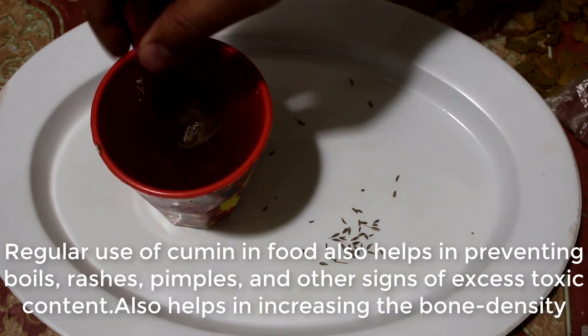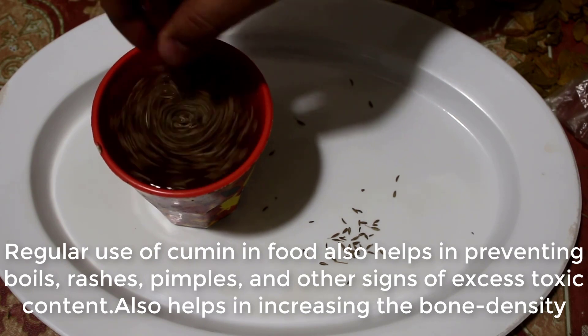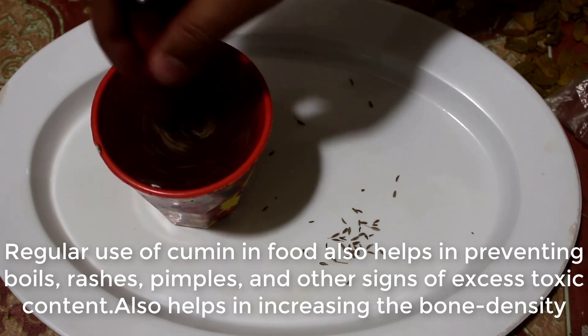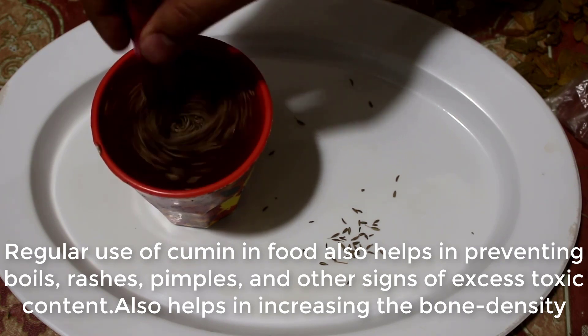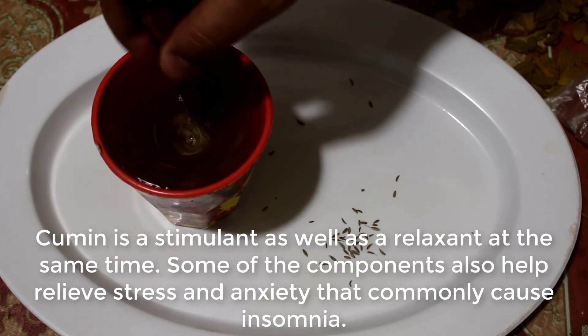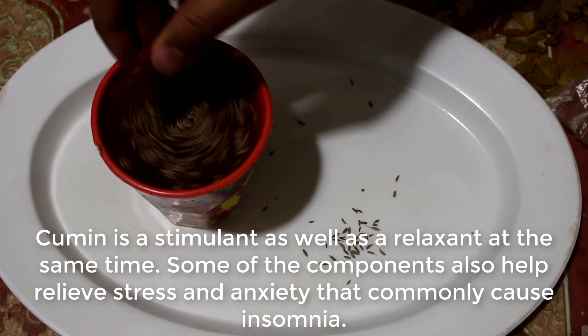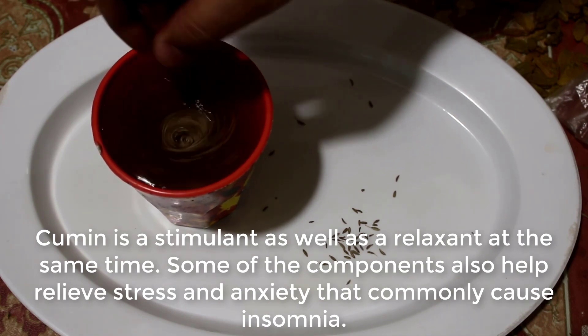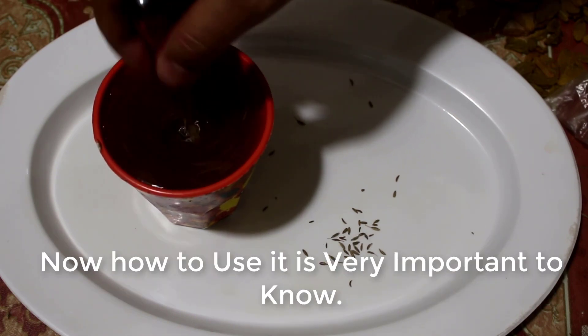Cumin, due to its antioxidant properties, helps prevent various cancers, especially colon and breast cancer. Regular use in food also helps in preventing boils, rashes, pimples, and other signs of excess toxic content. It also helps in increasing bone density. Cumin is a stimulant as well as a relaxant, and some of its components help relieve stress and anxiety that commonly cause insomnia.